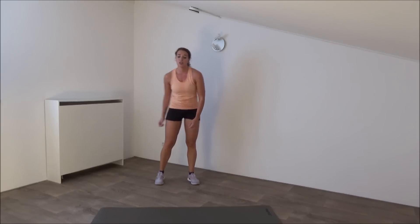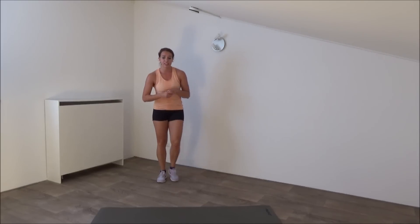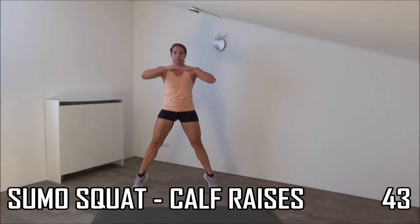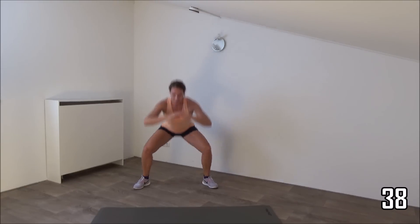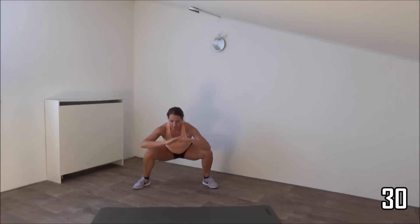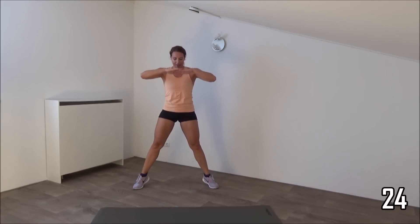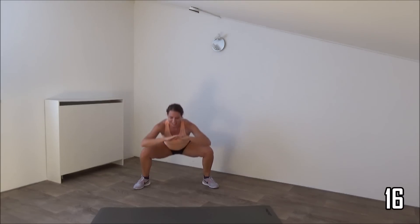Next exercise we're going to do is a wide stand squat — sumo squat — and when we get up we make a calf raise. Go and stand wide, make a squat, come up on your toes. Lower down, squeeze your glutes when you come up. Your back is straight, go on your toes. Squeeze your glutes, come up, and keep squeezing when you're on your toes. Keep going.